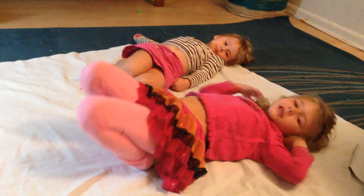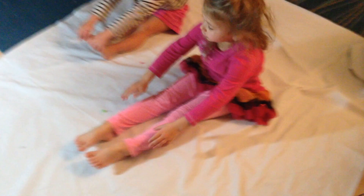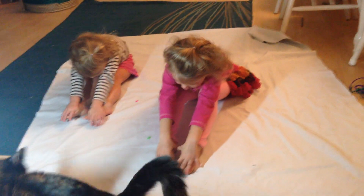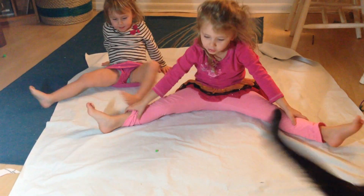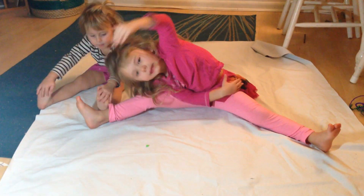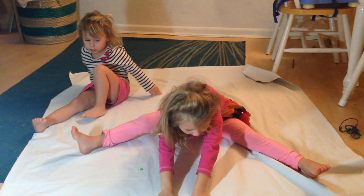Now let's do the silver. Touch your toes like this. Spread out your fins and then lean over like that. That way.